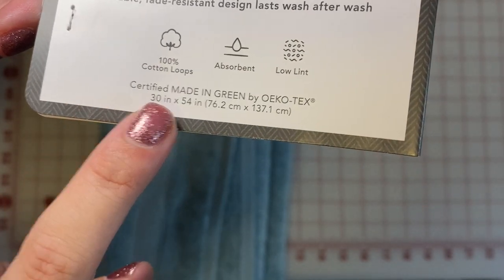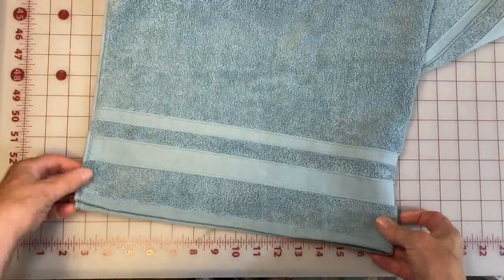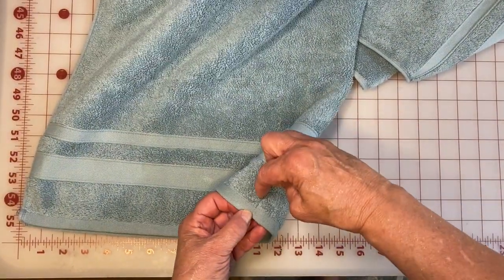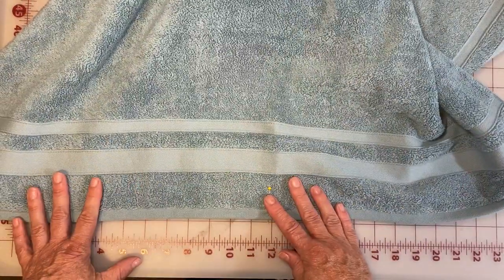Once you prep the towel — removing all of the tags, both inside and out — your standard towel measurement is 30 inches. To start, we are going to fold this in half and mark the halfway point. We have decided that 15 inches is the center of the towel.